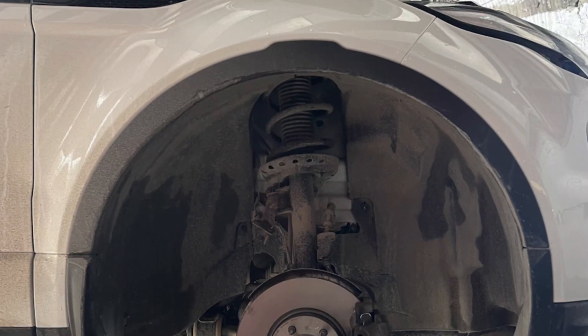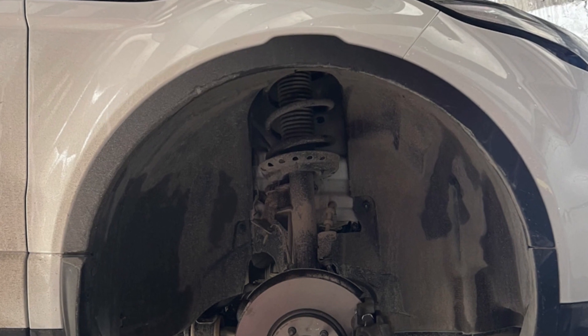On the Range Rover Sport and the Vogue, the wiring is hidden much better and you can only reach it from the wheel well, which makes it pretty hard to inspect and repair.